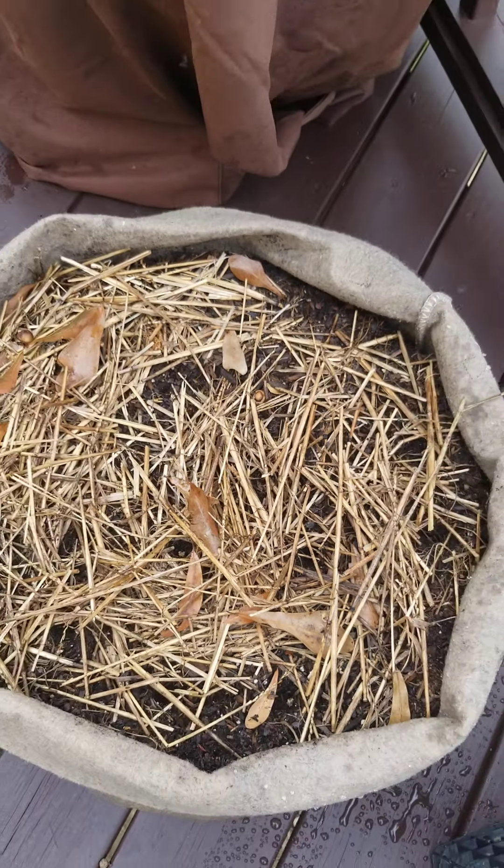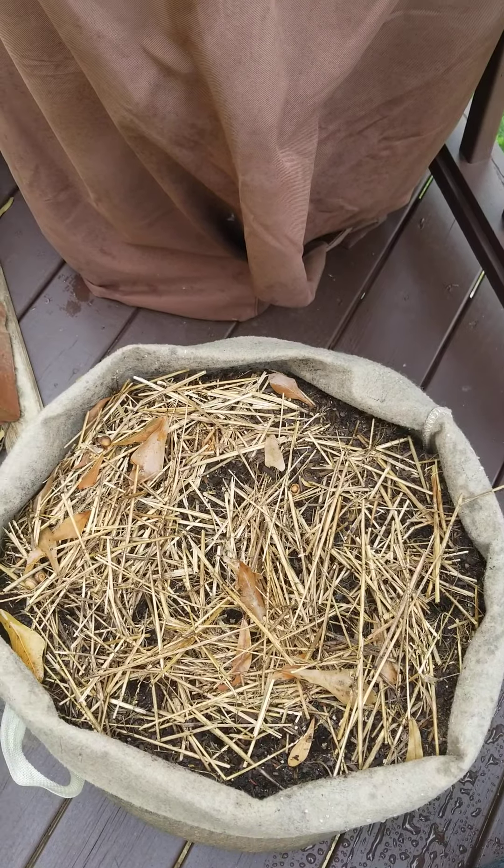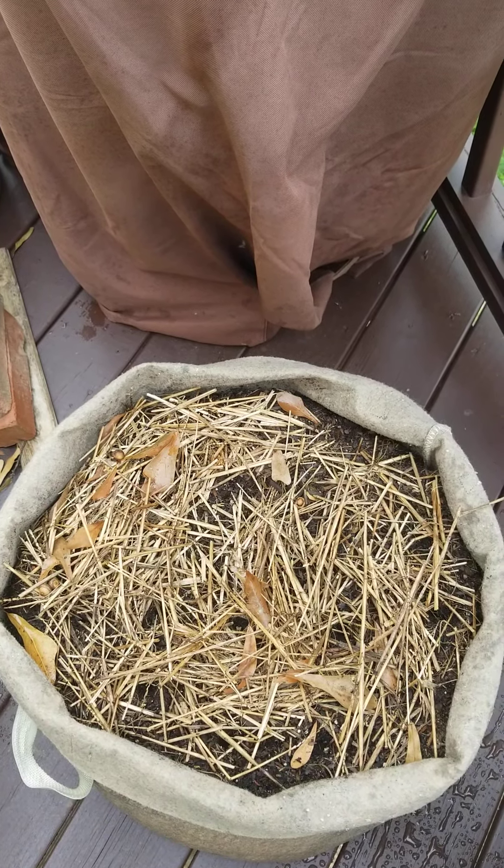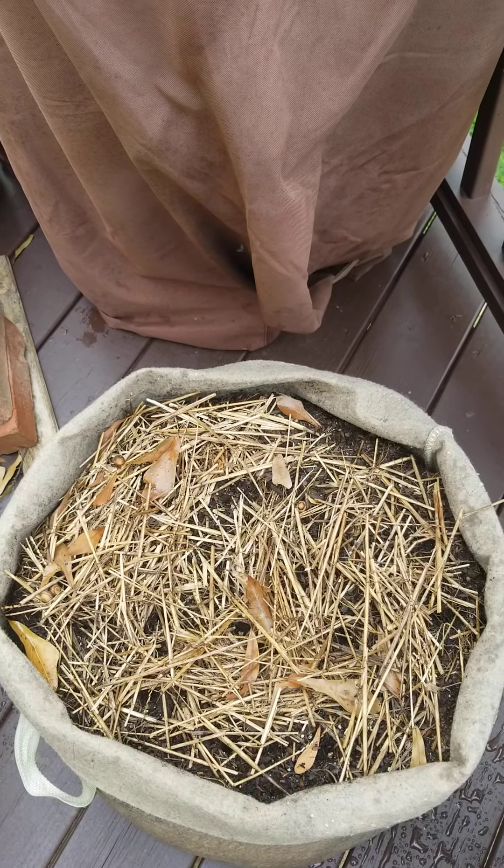That's just the start of my fall garden. I'm going to finish this up, and we'll see as things start to grow as the seasons are changing. I'll see you next time.